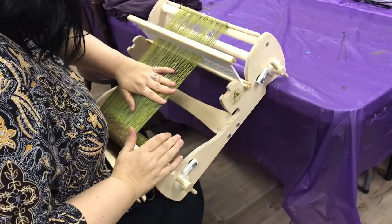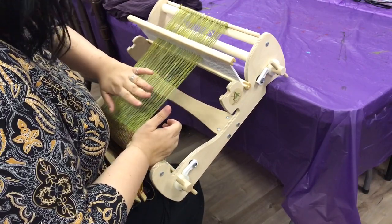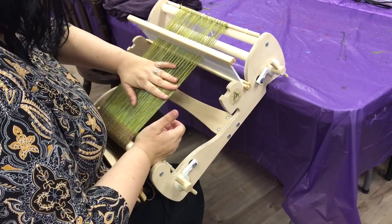We don't want there to be a ton of tension — you don't want to be able to play it like a harp string. You just want it to be taut, and try to be consistent so that each time you advance it you have the same amount of tension again after.